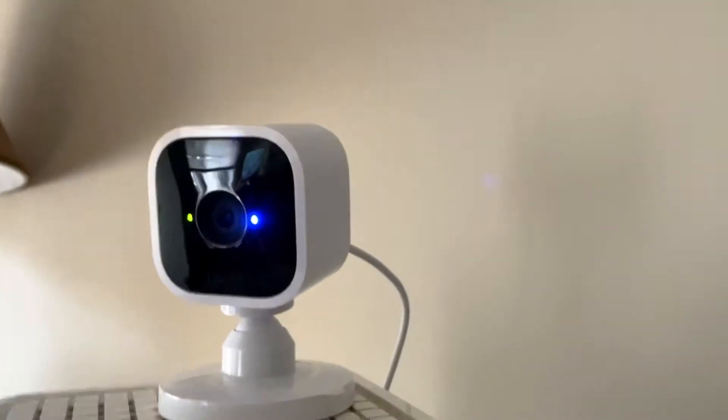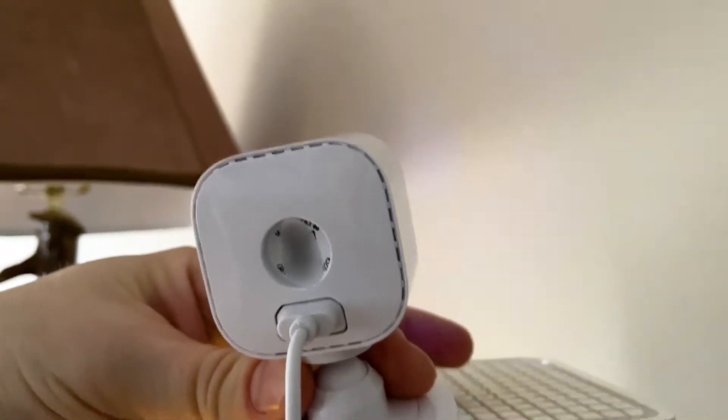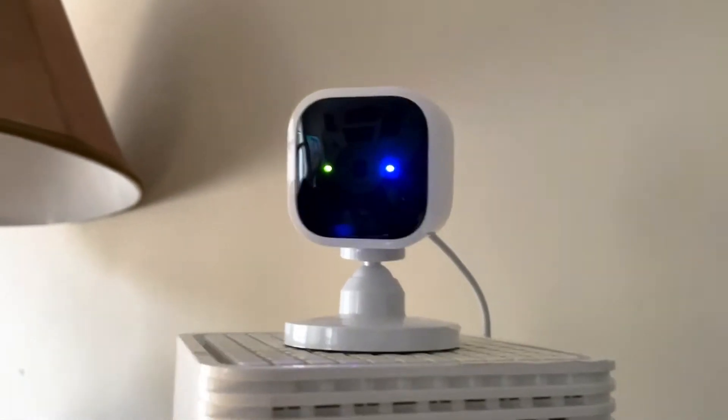On the device itself, there's a QR code. It wants you to enter the serial number, but it actually scanned it. So we got the QR code on the back of the device.